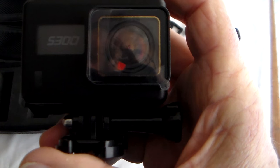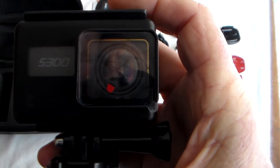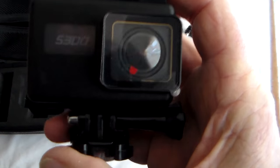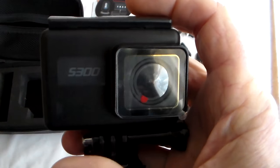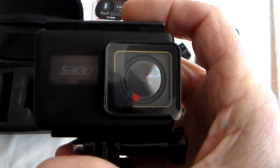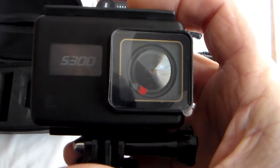Here we have the S300, the latest camera from Suku. I tested the S100 which gave excellent results and I'm expecting this is going to be really good. It's got gyro stabilisation, touchscreen, it does take an external mic, and records native 4K.